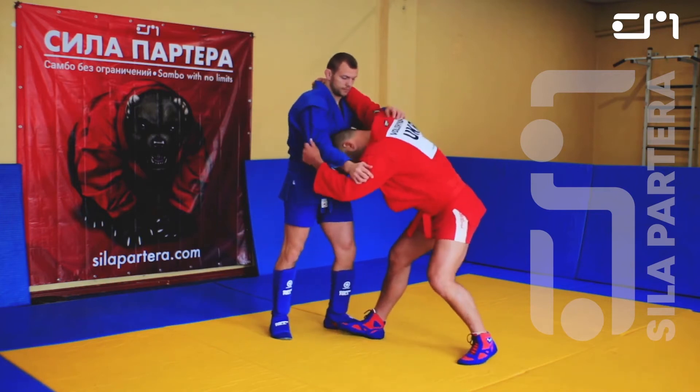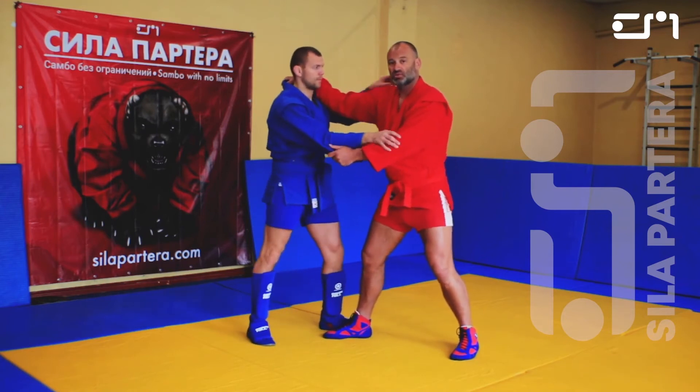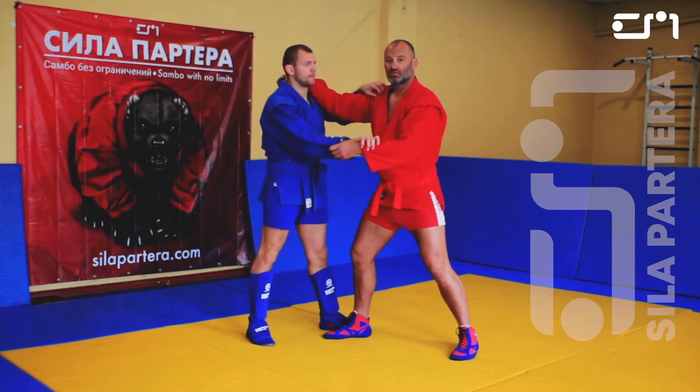Do not get your head down — that's how you catch a knee. Do not have a long distance, classical sambo judo type stance, because he can hit you from under and headbutt. The headbutt is the most dangerous.